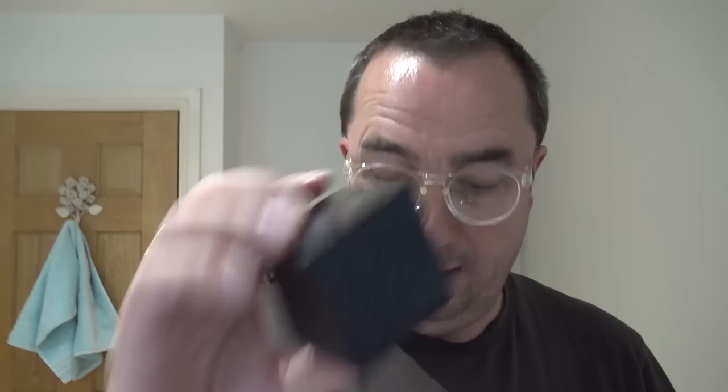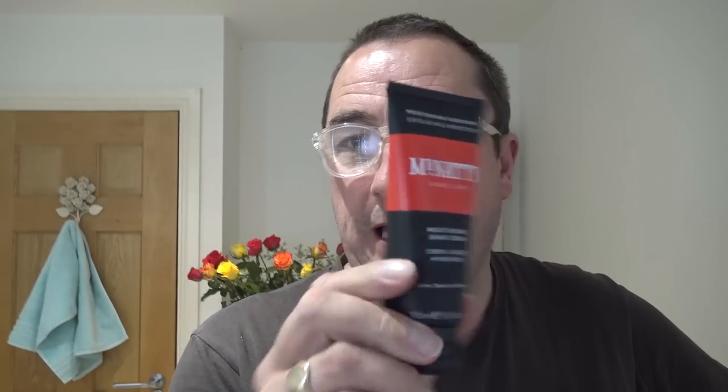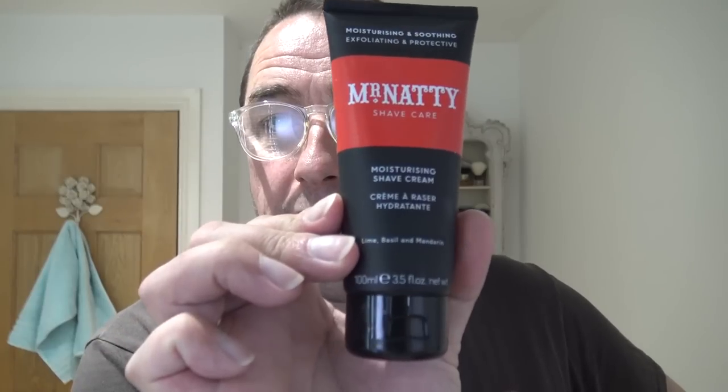So I'm going to use a pre-shave. This is the Original Cube by Phoenix Shaving — shaving cream. Now I'm not sure if I've used this before. But there's Mr. Natty's Shave Care — moisturizing and soothing, exfoliating and protective shave cream — lime, basil and mandarin. Give that a go. That's in my bowl, ready. You can hear Millie. My own brush — DS Cosmetic with a tuxedo synthetic. So we wet the face, pre-shave, and then we'll lather up.